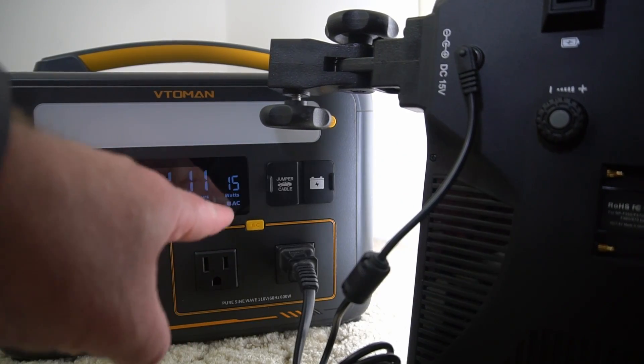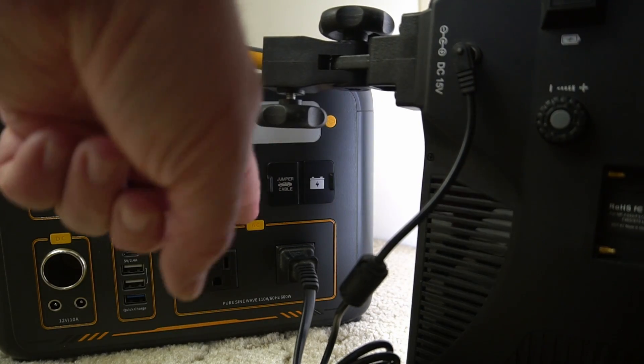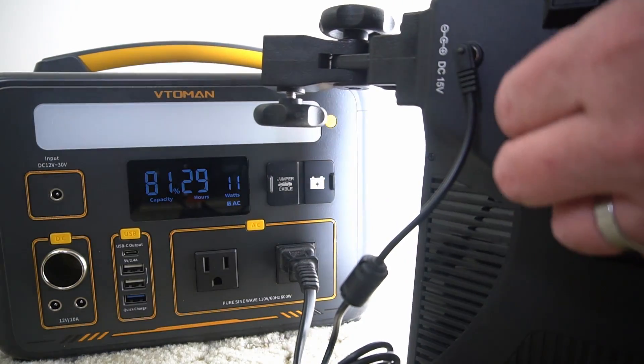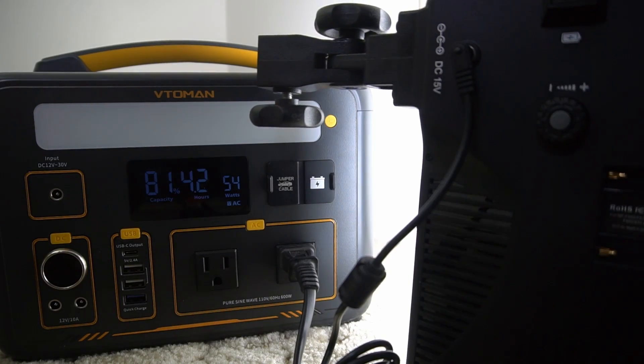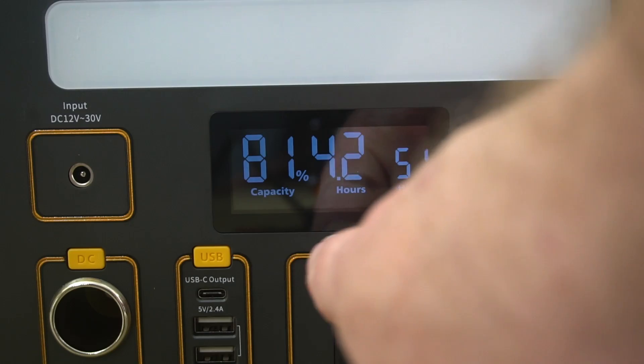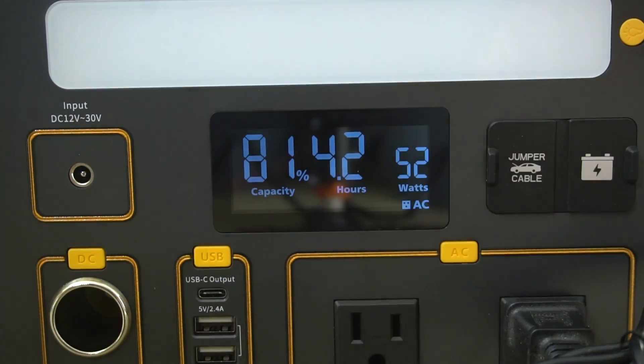It shows that it's using 15 watts of power. As I adjust the light and turn it down very low, we're down to 3 watts. It's pretty responsive feedback, and turning it all the way up, we're now at 52 watts. The display lets you know exactly how long you can use it based on the power it's currently drawing.